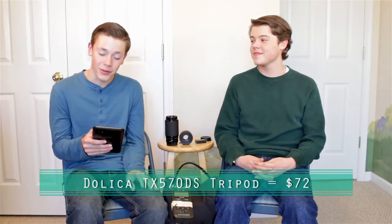The first item on our list is a tripod, and a tripod is a tool that's going to come in incredibly handy to any videographer or photographer. Tripods can get pretty expensive, but you can also get some pretty high-quality tripods at a lower price. One of these tripods is the Dahlka TX-570DS. We're going to put a link in the description for all the things we talk about so you can check them out. This one is really high-quality. It's sturdy, made out of aluminum, and you can get new heads for it.